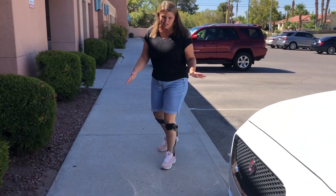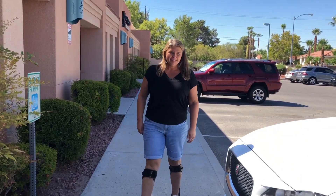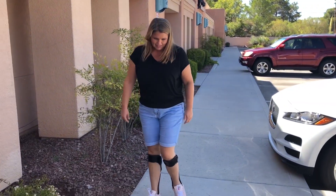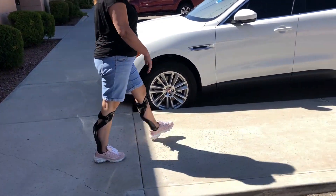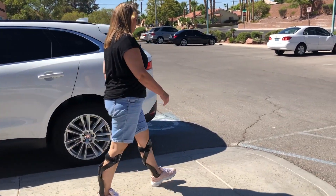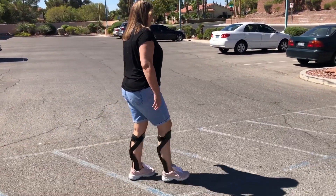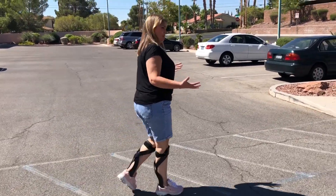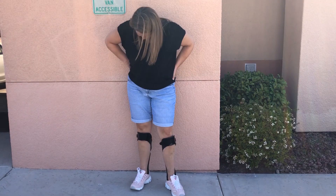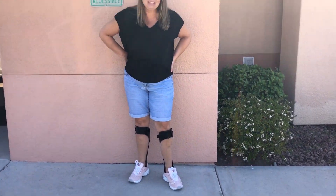People don't understand what it's like when you're dragging your feet and you have to constantly lift your knee to get your feet out of the way. How does it feel going down the ramp? It's stable — I just feel stable. I'm not off balance. It feels amazing. I love them, they're awesome. Thank you Mitch.